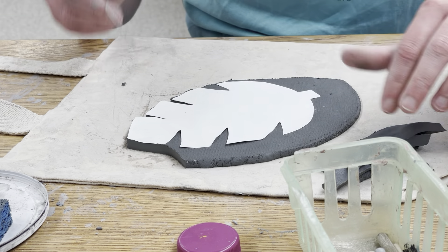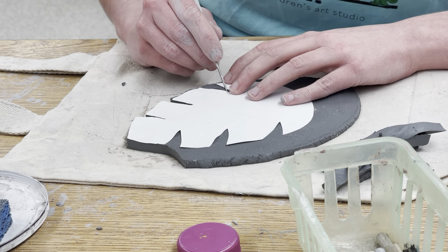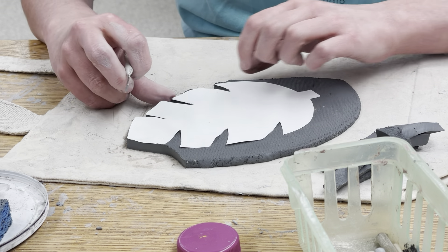When you're doing this, you should have the pin tool all the way down to where you feel the table, because then you get a clean cut and you're not going to get something all rough looking.